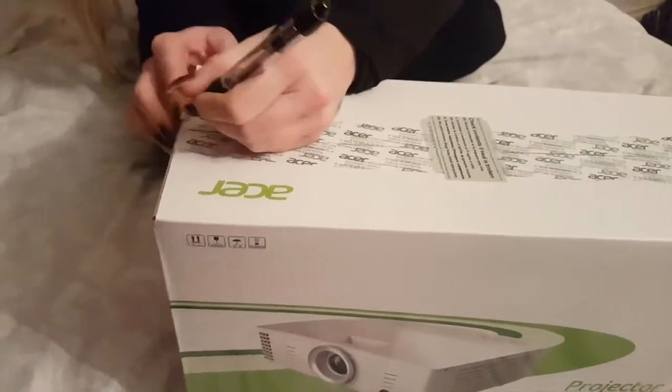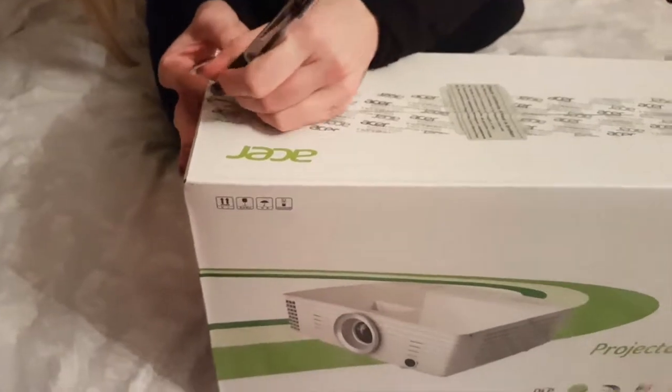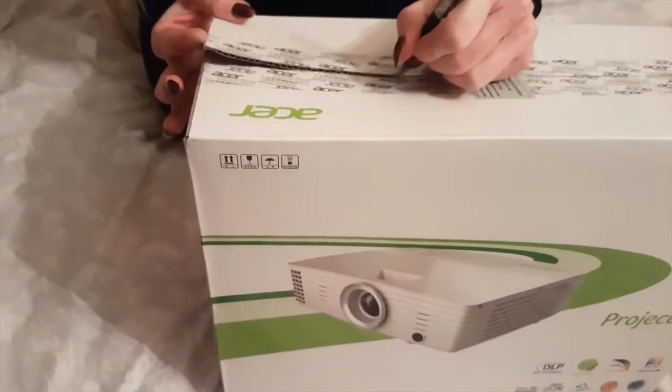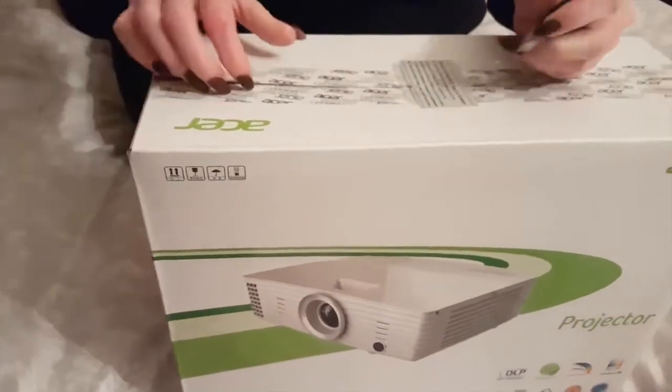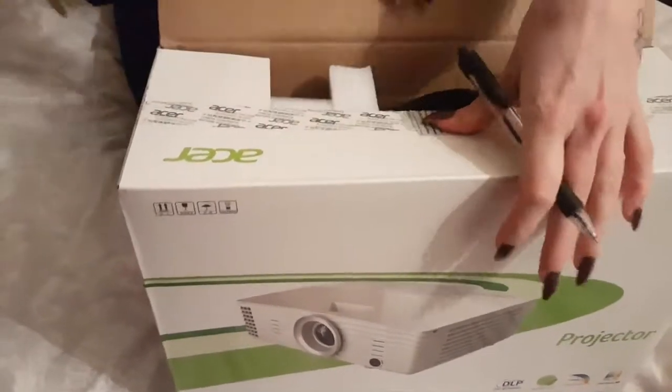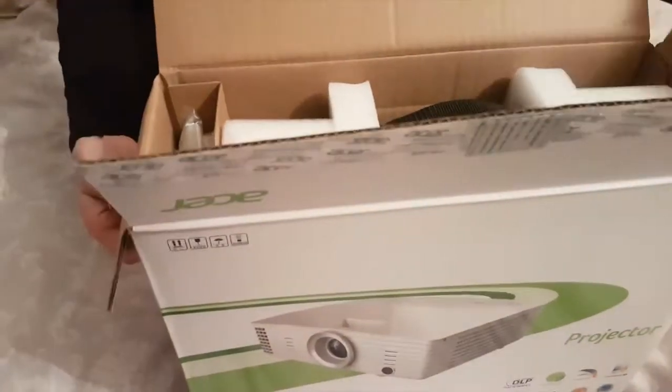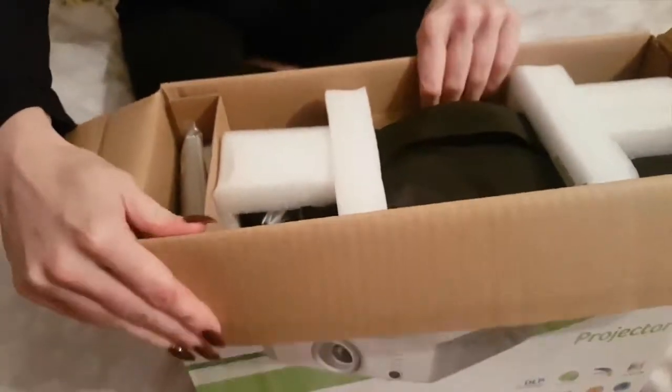So this is our fourth projector. We're just taking out the Epson one we've got, which has served its purpose for the last few years. But now every time we change the bulb it blows instantly, and at 50 pounds a time it's not cheap.